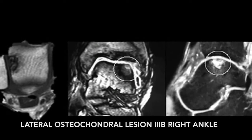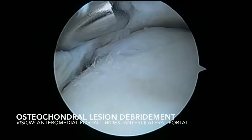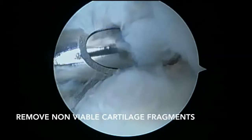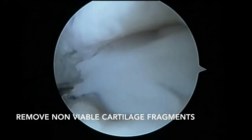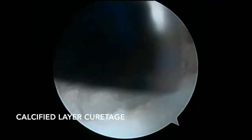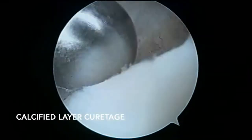We present the case of a 27-year-old man with a talolateral osteochondral defect, grade 3B, of the International Cartilage Research Society. We start with the debridement of the damaged cartilage and the removal of three non-viable fragments. After that, we proceed to curettage the calcified subchondral plate until we reach healthy subchondral bone.